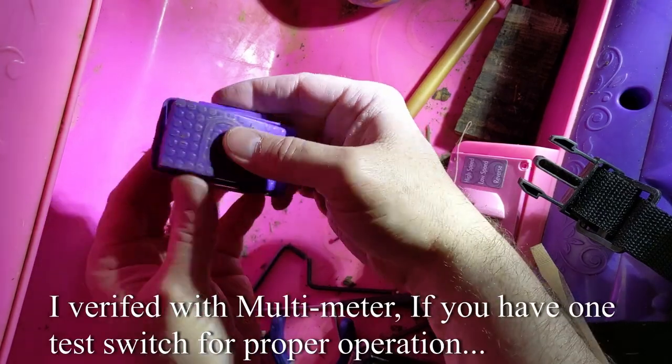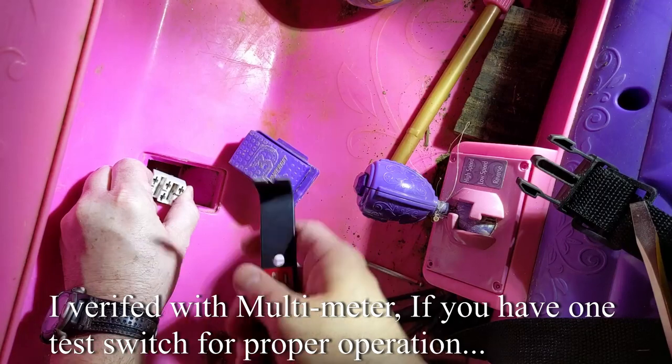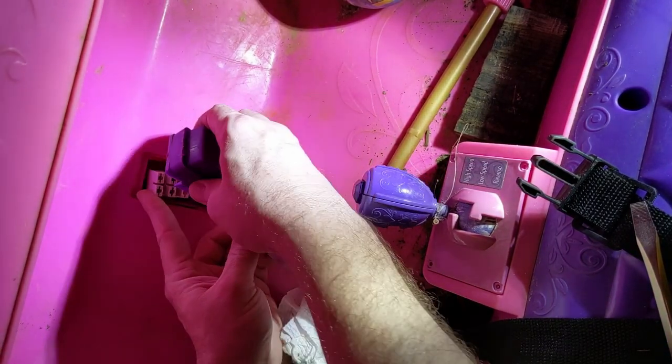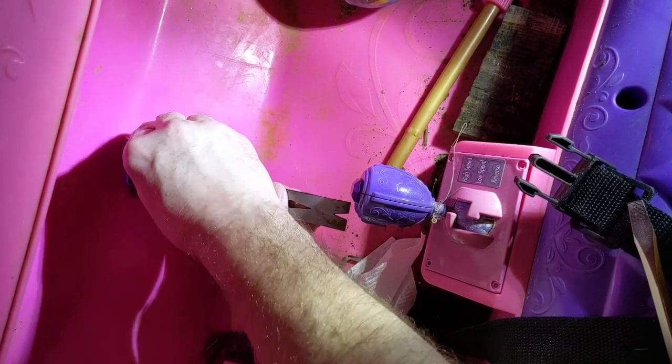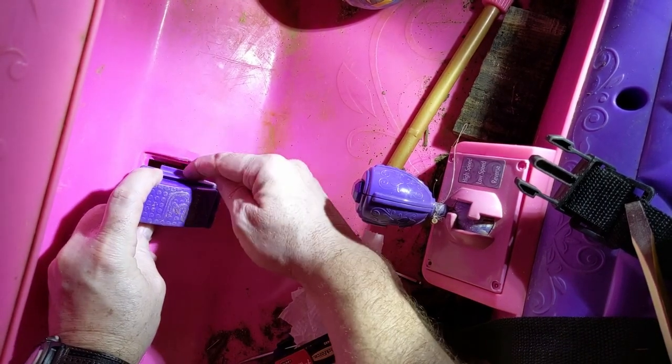Verify the switch is functioning. We'll definitely need something to hold that connector up since the wires won't reach very far out. We'll just make sure we hold that connector up as we push in and re-seat the switch on the connector.